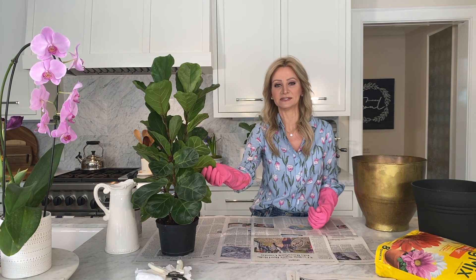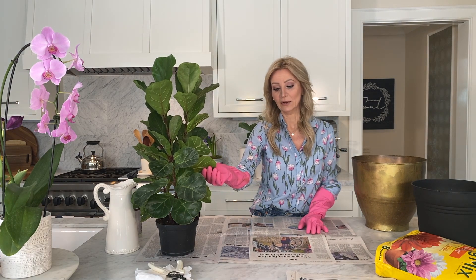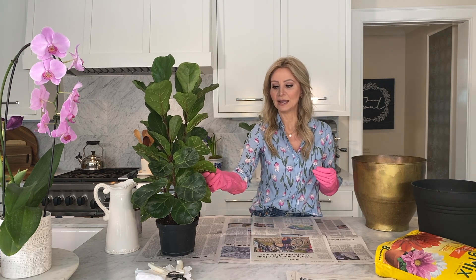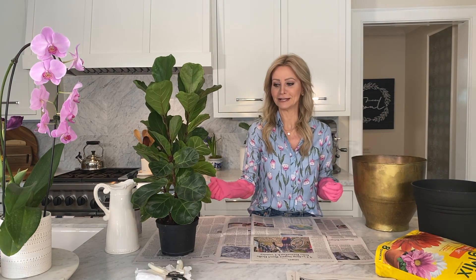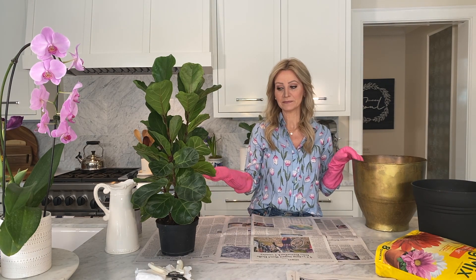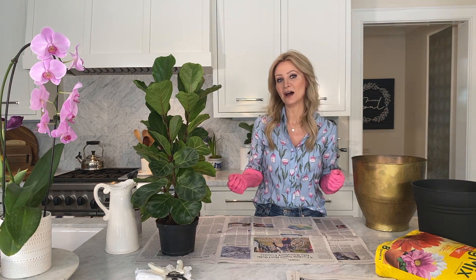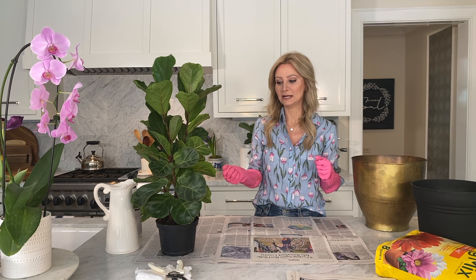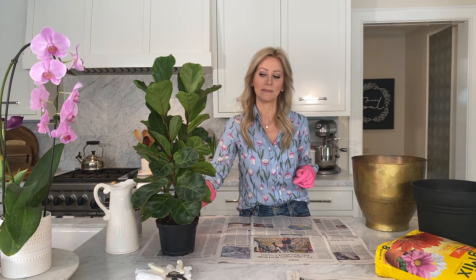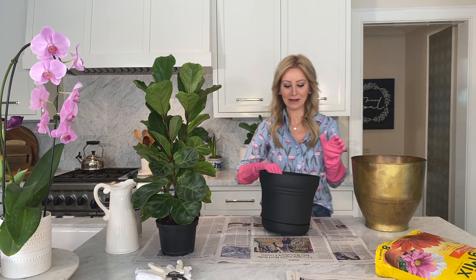Cleaning the leaves is really important. If they get too dusty — and they do no matter how clean you keep your house — they get a little dusty and dull, and when that happens they don't photosynthesize as well and don't get the nutrients they need to stay really green. I'm going to show you how I clean them. If it were summer you could take it outside and hose it down, but it's not, so I like to be really gentle. I'll show you two ways after I repot.